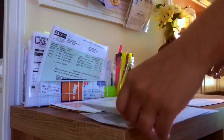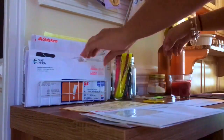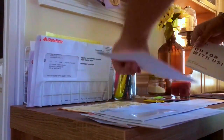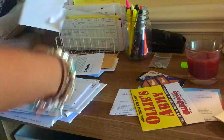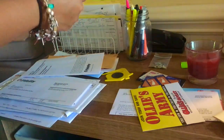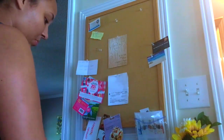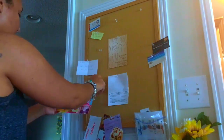Now it's time to sort the mail — this can really get out of hand, so sometimes I do this twice a month, not just once. I go through and check all coupons to make sure nothing has expired, open any mail that hasn't been opened yet, and make sure I properly dispose of anything I won't be keeping. I also check the bulletin board and dispose of anything that's expired or that we no longer need.